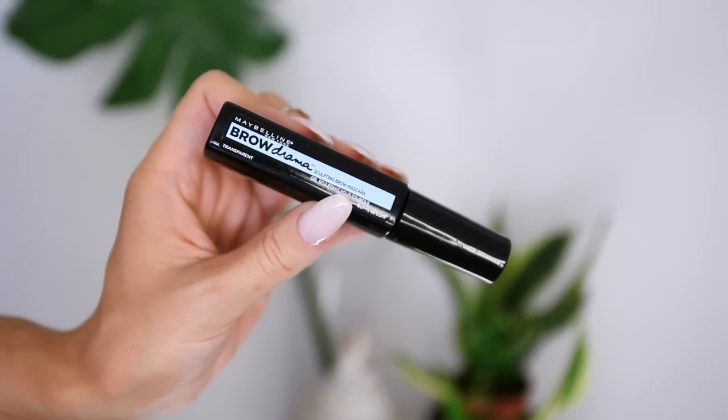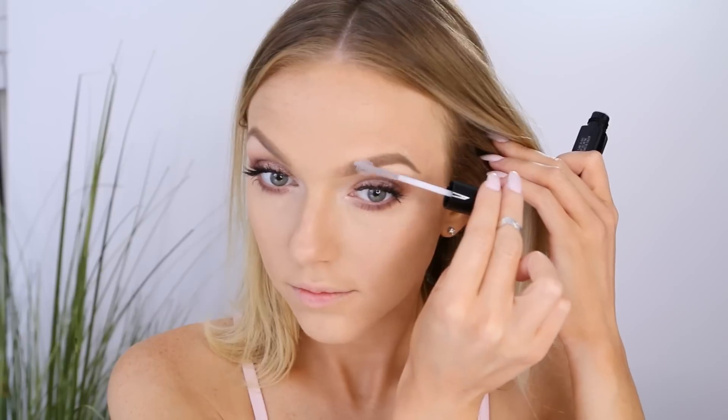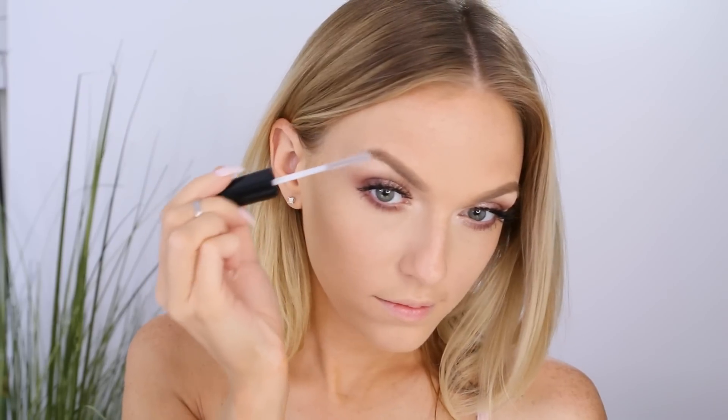I snapped one of my acrylic nails trying to open my box of false lashes — applying falsies can be dangerous! I went with my House of Lashes Bambi false lashes, some of my favorites and perfect for this look. Then I take the Brow Drama brow mascara in a translucent formula and sweep it across my eyebrows, because blending eyeshadows can mess up my brows and this sets them and keeps them in place.